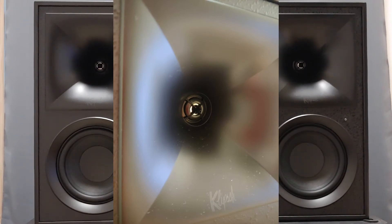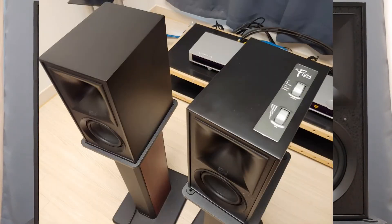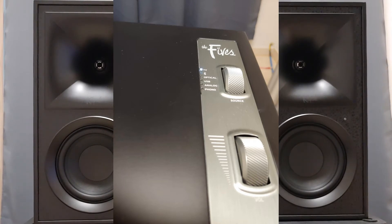The tweeters are typical titanium tweeters of Klipsch. More effort has gone into the design of the 5s than that of the 6s. They are certainly more stylish and feel more uniformly fitting. Both input selector and volume knobs are located on the top of the master unit. They look much better than those knobs of the 6s and give quite a premium image.